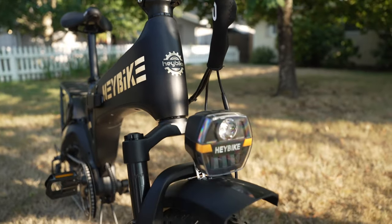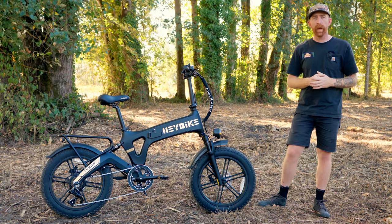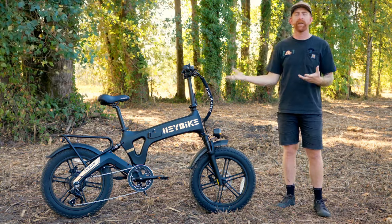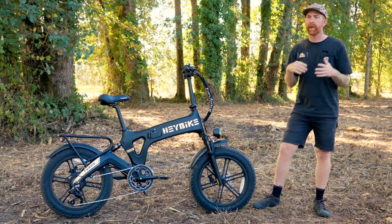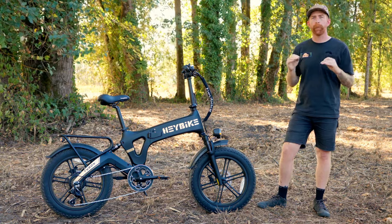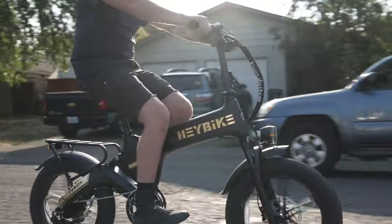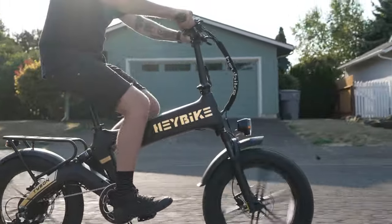It does have lights: a nice bright headlight and a tail light in the back, which is great for visibility on the road. The Tyson also has connectivity with smartphones — you can use the HayBike app to connect to the bike. From the app, you can see different readouts and data, as well as modify the tune. You can change pedal assist modes to fit where you're riding, or adjust the speed for each mode — for example, if you don't want pedal assist five at 28 miles per hour, you can decrease those modes.